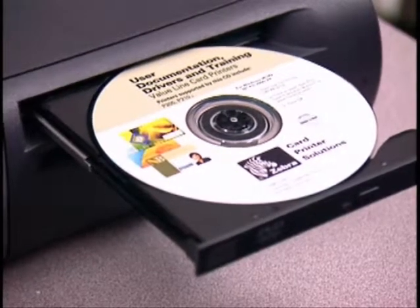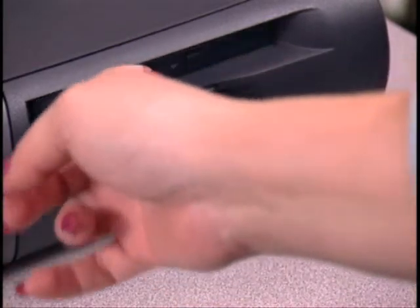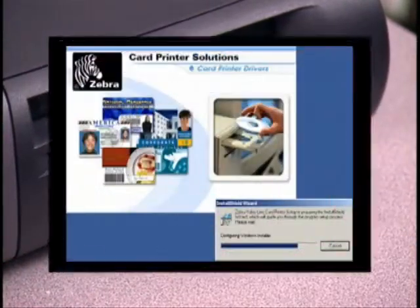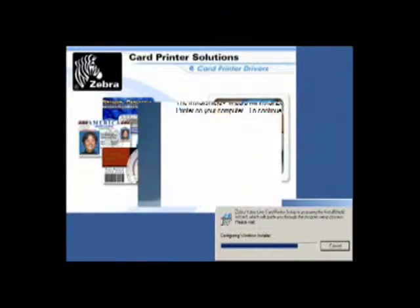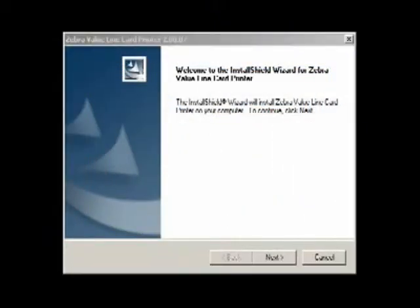Insert the Windows Driver CD into your computer's CD-ROM drive. Zebra's Install Wizard will guide you through the process of installing the drivers on your computer. After selecting Install Print Driver from the main menu, the Install Shield Wizard will install on your computer.